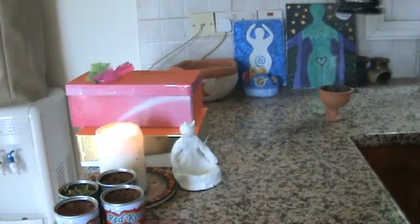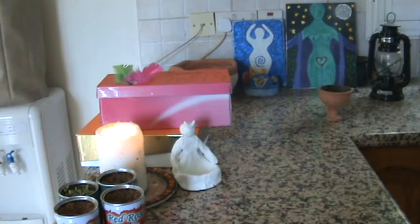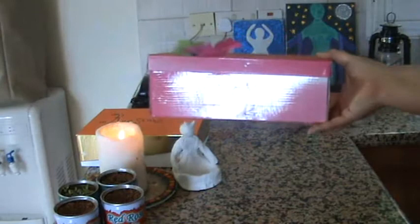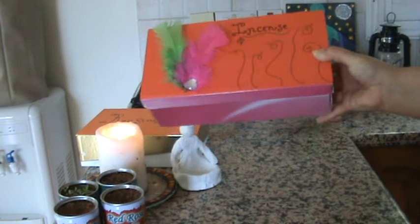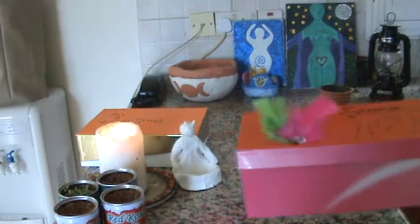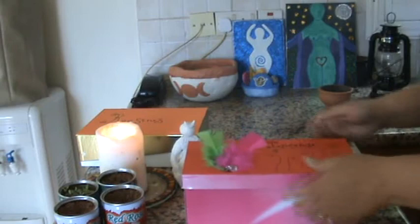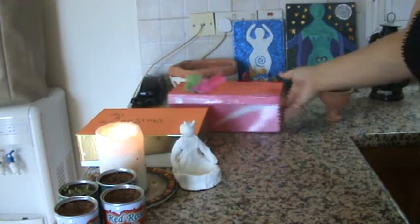The next thing I wanted to show you is I've been working on some boxes because I don't have the money to spend on elaborate boxes to hold my incense and my resins. So I decided to use an old shoe box — well it's not exactly a shoe box, I'm a hoarder and I keep boxes and jars. I've started to decorate it. This one is for my incense. I just have my incenses in there. It's just a basic box but I've made it a little bit fancier.